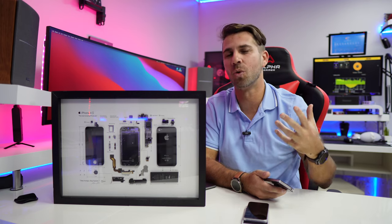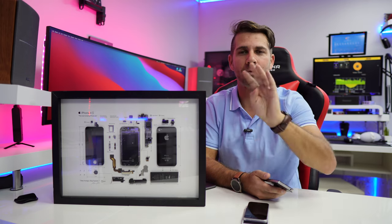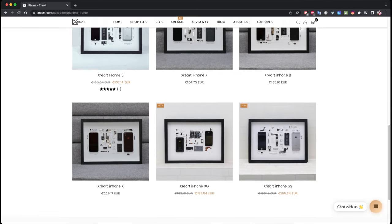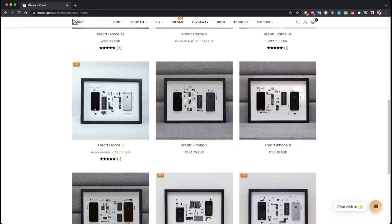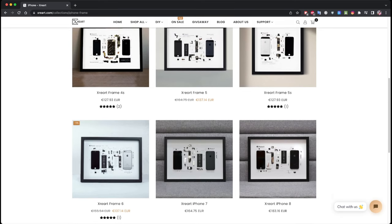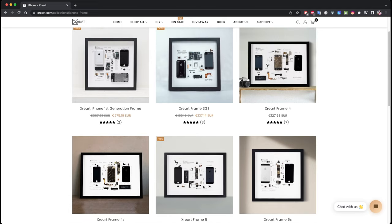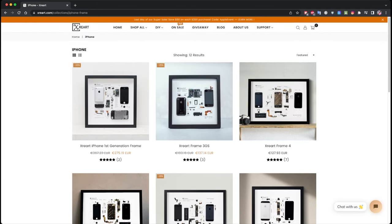There are four sections on the website — I'll leave some links down below. You'll find the iPhone section, which covers almost all iPhones from the first generation, 3G, 4, 4S, all the way up to, if I'm not mistaken, the iPhone X, which is just awesome.